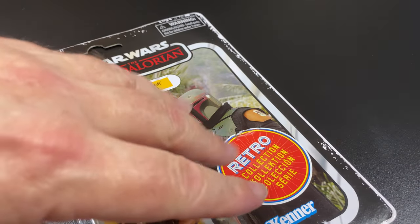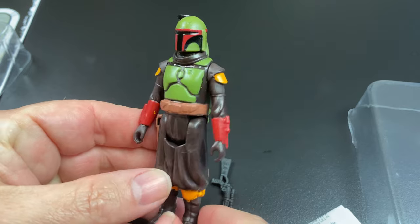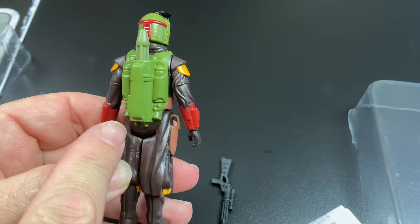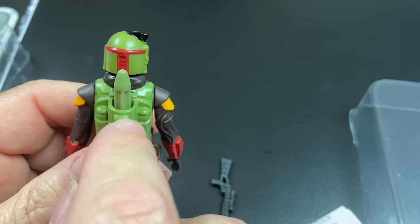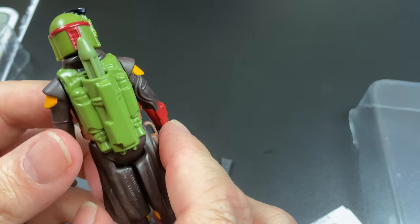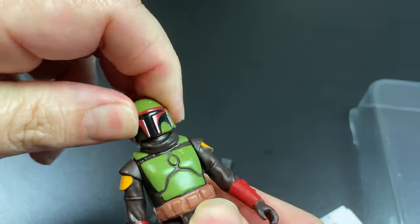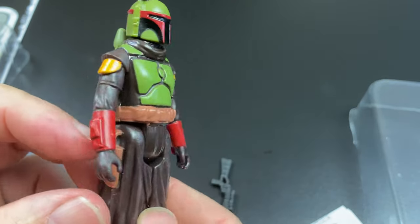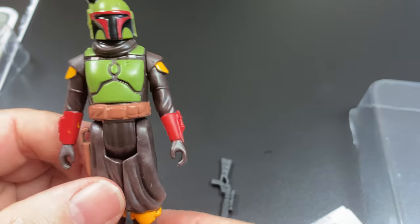Alright, so let's open him up and see how he looks. It's got a nice nod to the original vintage 1979 Boba Fett with the jetpack and the rocket. It is not removable but it is reminiscent of the rocket-firing Fett. You got five points of articulation as you would expect from a vintage style figure. Paint is very simple, and the sculpt is very simple, but it is a nice rendition of his costume from Season 2 of The Mandalorian.